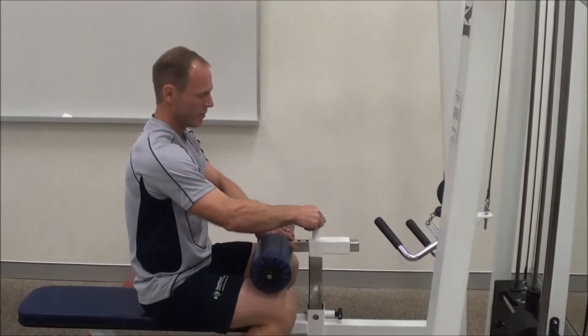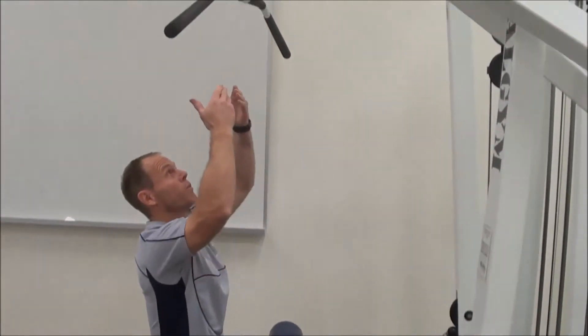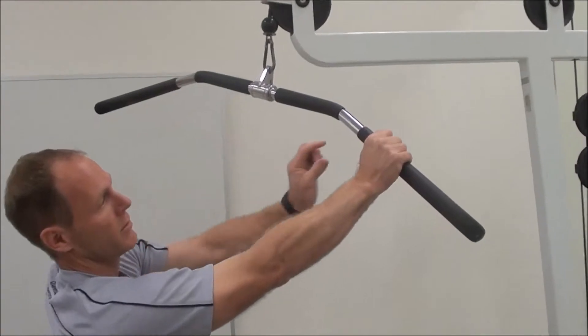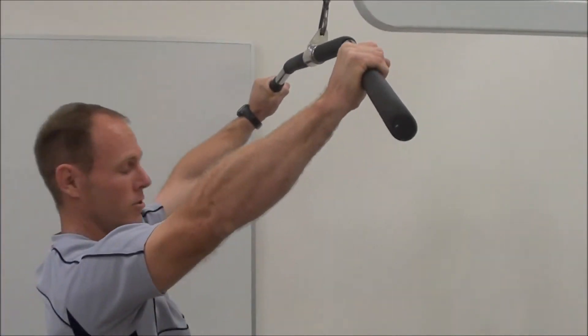The only adjustment we can make is to bring the pad forward or back. You want to be close enough that when you pull down, the bar is just in front of your face. Even your grip using the markings on the bar, going the same distance on each side, just outside your shoulders.